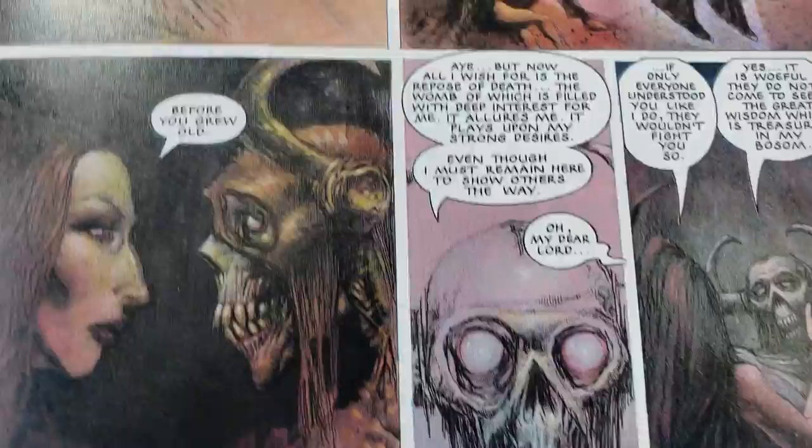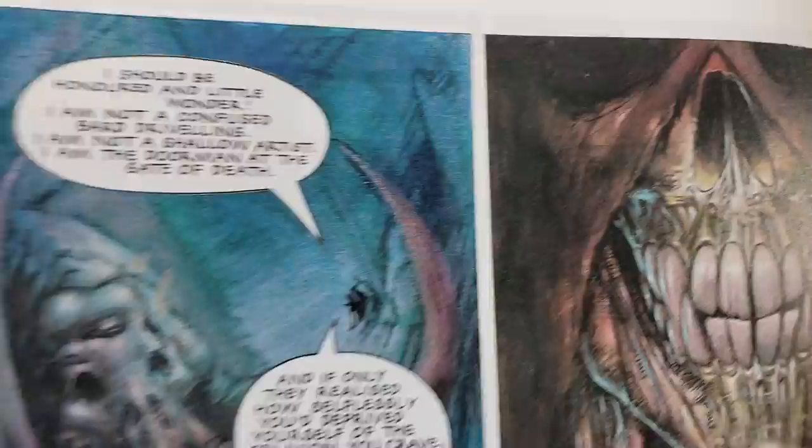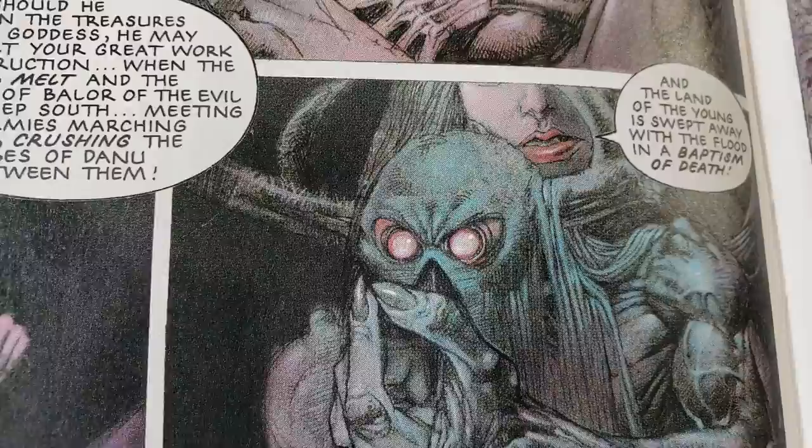Oh, Bisley. This is actually a lot trippier than the first issue. The first issue is a little more straightforward kind of fantasy — I mean it's got some dark stuff in it — but this one's definitely more weird and twisted. Just cool.